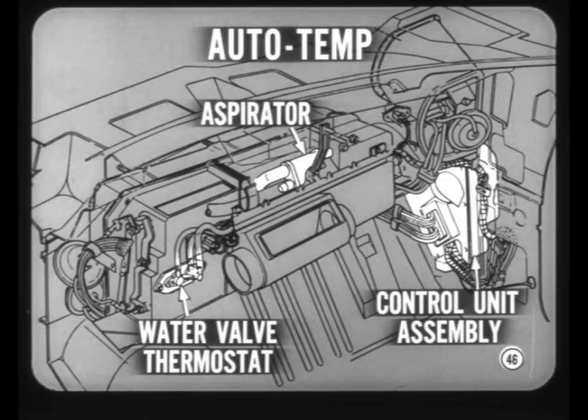As I mentioned earlier, the standard and auto-temp models are practically the same, except for controls. The auto-temp controls are the same as in previous models, with the aspirator and the control unit assembly in their familiar places. The water valve thermostat is on the left side of the evaporator housing.